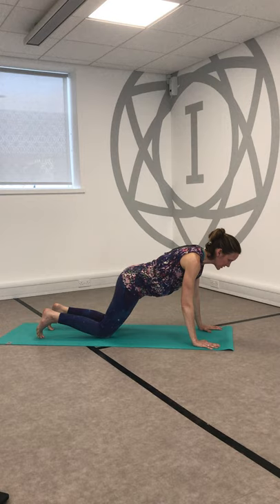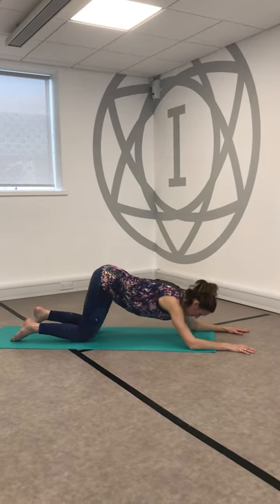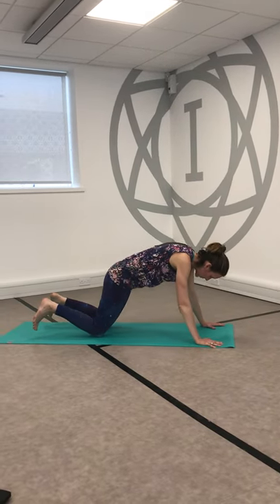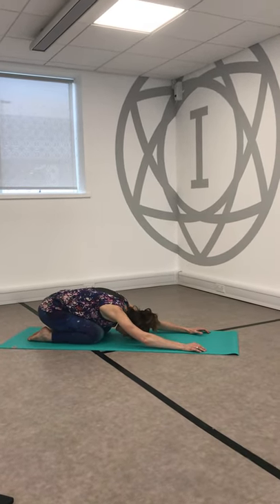Hop back with an inhale to plank, squeeze the belly. Drop down onto the knees, slide the hands forwards, find a puppy pose. Push into the forearms, let's ripple forwards and come into sphinx — remembering to be kind to your lower back. Bring the hands under the shoulders, hug in the elbows, squeeze the belly and push all the way up. Find a cat stretch and bring that cat all the way back into your child's pose.